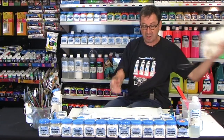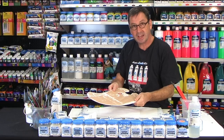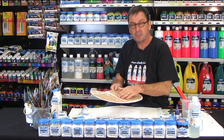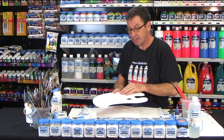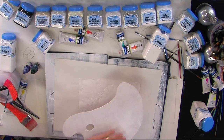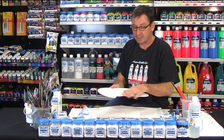Next in line we have a piece of wood. Wood again is porous, so if we were to paint on that the paint would just soak into it. So we apply a coat of gesso to form a sealer so that we can actually paint on top without any problem.